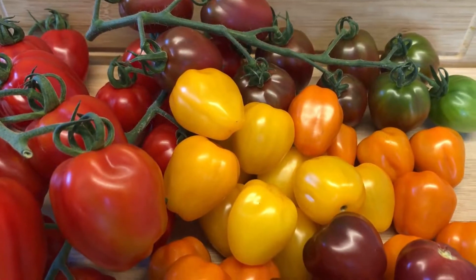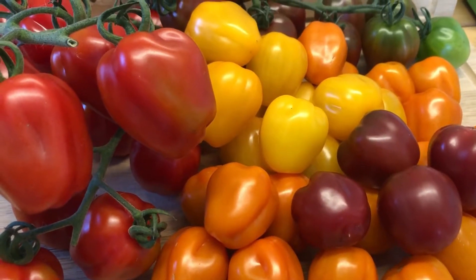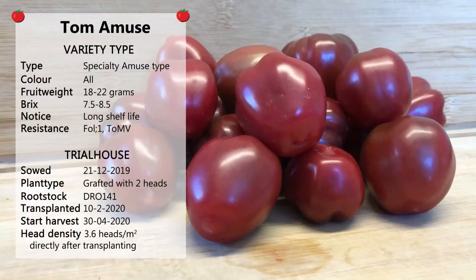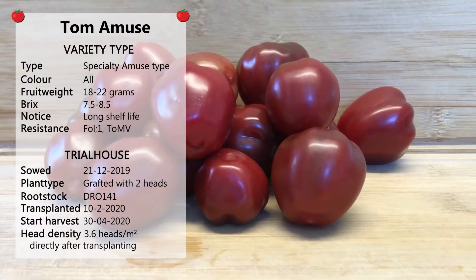Thelmotec is very active in breeding programs and specialties. The tomato has to be tasteful, but it can also give added value by creating tomatoes in different shapes and colors. Top Violet is an example of this creative way of breeding.